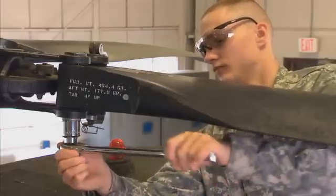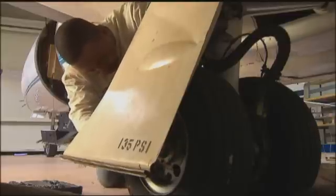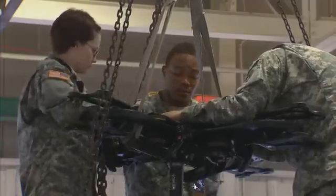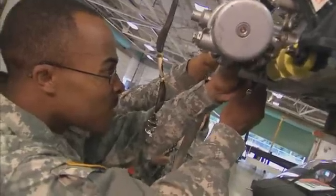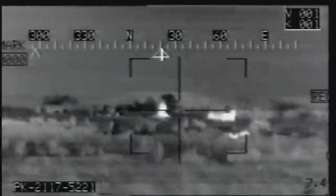Serving in this MOS can help you transition from the military to the civilian employment sector, because your abilities in leadership, teamwork, and problem solving are skills and values in demand by civilian employers. The OH-58D helicopter is a sophisticated means of gathering information, and you're an important team member as a Military Occupational Specialty OH-58D Helicopter Repairer.